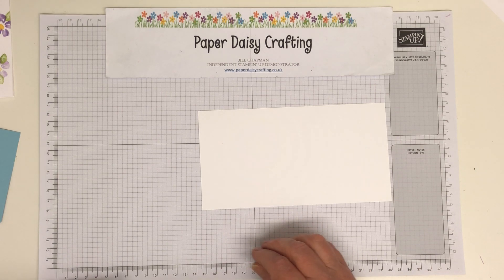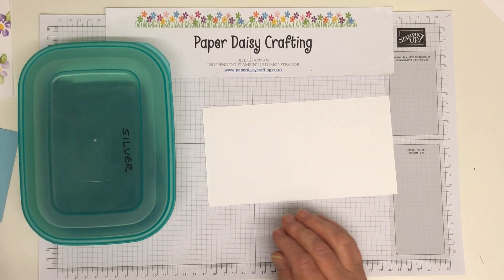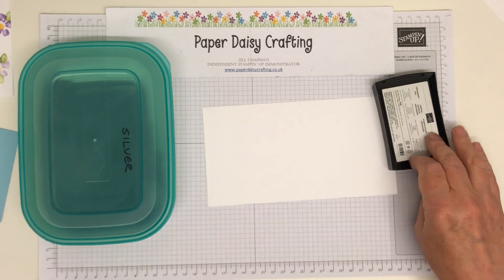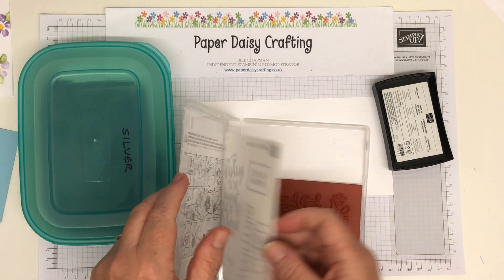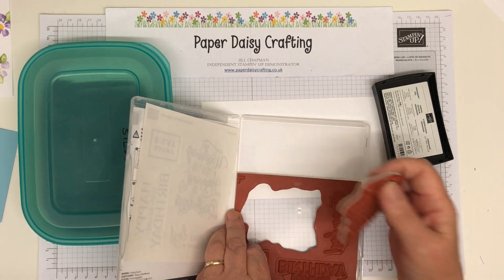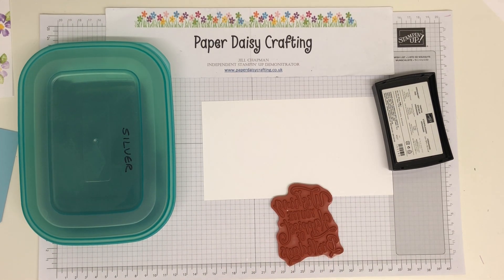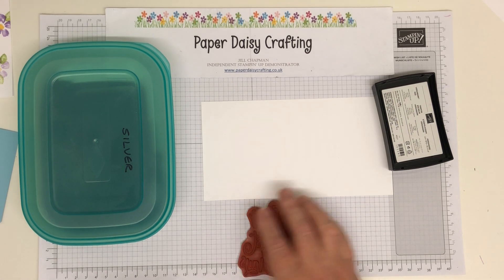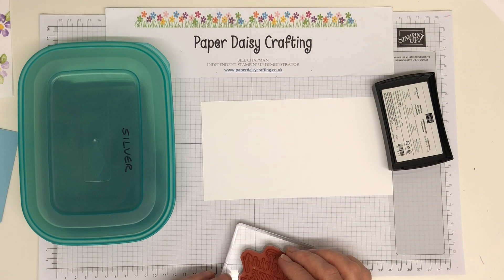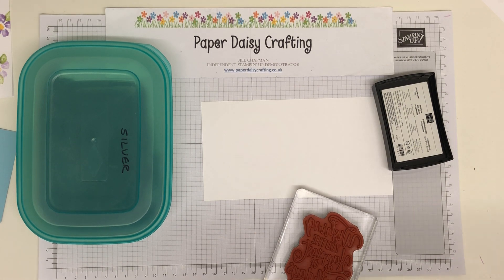It doesn't need to be thick — it can just be the thin. And I've got my silver embossing powder and my Versamark pad. And I need the big happy birthday greeting stamp. I haven't stuck any of my stickers on yet. Sometimes I don't bother to stick them on. They do give really nice adhesion if you use the new stickers, so it might be worth doing. I'm just in a hurry to use my stamp sets all the time.